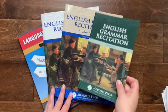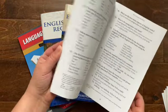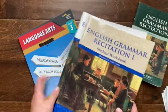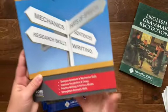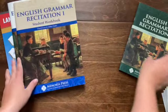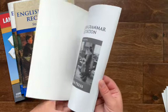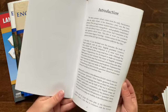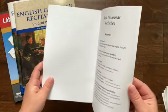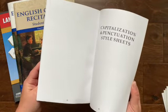So these would be the main books you need. You have the English Grammar Recitation book — this has all the grammar rules that you're going to memorize. Then you have a student workbook, a teacher guide, and then you can also get this Core Skills Language Arts Grade 3 book. I'll just kind of walk you through each thing.